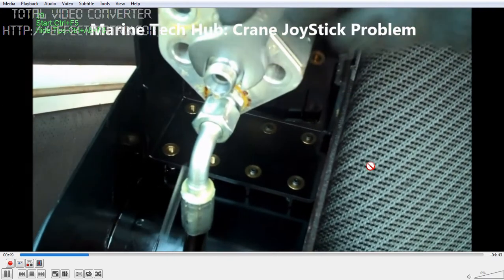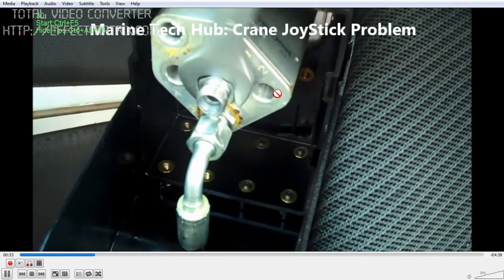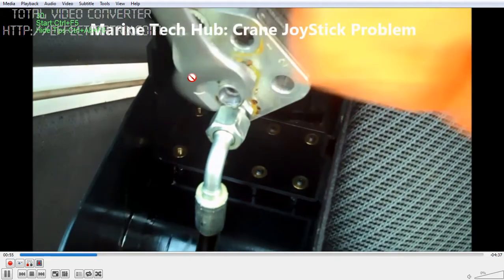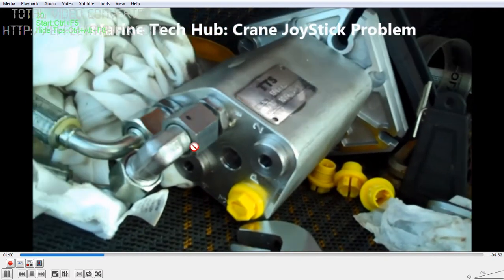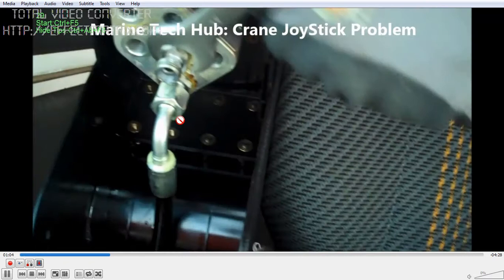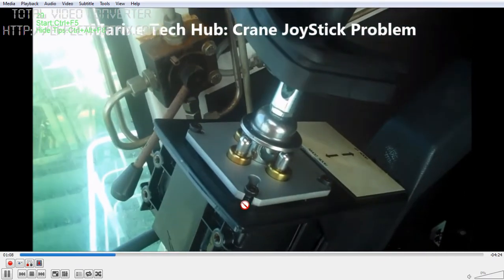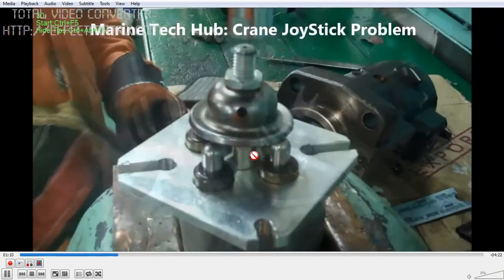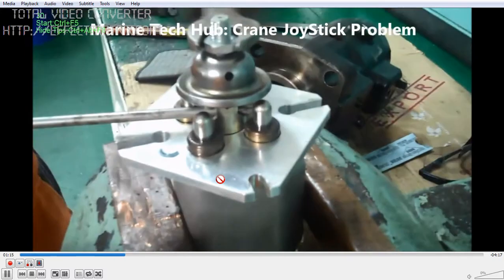Remove all the connections from the old one and put them in the new joystick. Port 2 is to be blanked and port 4 is to be blanked - you can see we have blanked ports 2 and 4. Then we have ports 1 and 3, which are used for the hoisting purpose.